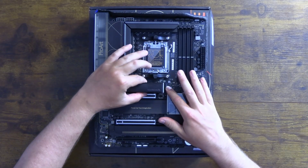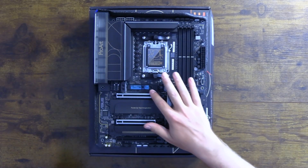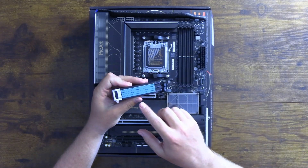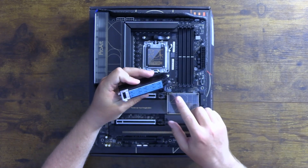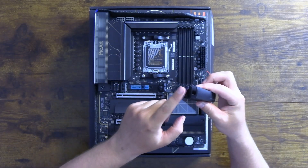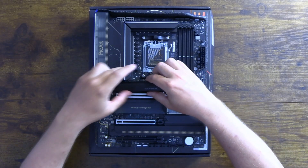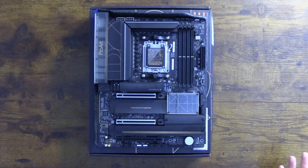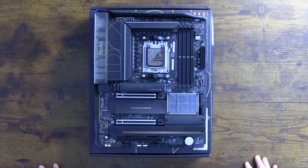The top slot has a quick release — push down on it and pull up and it comes undone. There are thermal pads with a little plastic cover to remove, same on the opposite side, which keeps M.2 drives nice and cool. To put it back, line up the little hooks with the slot at an angle and push the latch down — that's how you reinstall the M.2 cover.